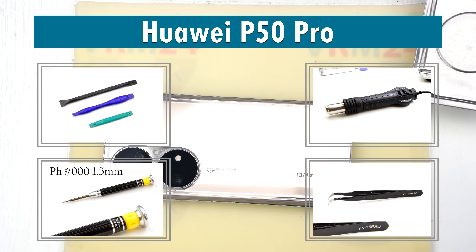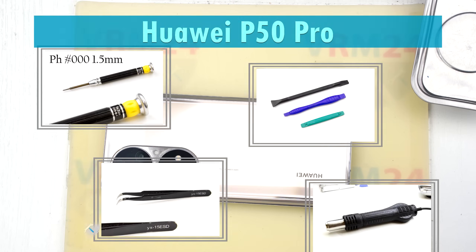Hi guys, you are watching VWM24.com and today we are going to assemble the Huawei P50 Pro.